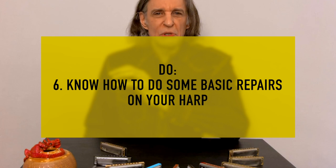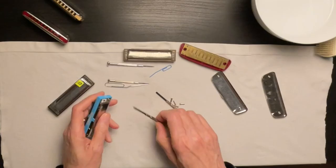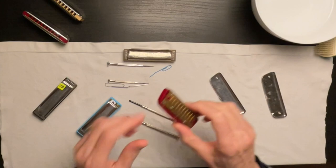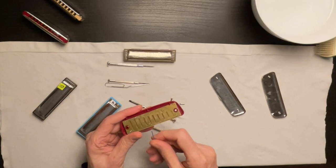Tip number six: know how to do some basic repairs on your harp. Don't be afraid to open them up. Almost every harmonica can be opened — the only exception is the Hohner Marine Band classic, which is put together with nails. But every other kind of harp you can open up. Some take Phillips screws, some are slot-head screws, so make sure to have the right screwdrivers. If a reed is stuck, take the reed cover plates off and reach in to get it out. If you need to adjust the clearance of a reed, delicately reach in with a paper clip or a small screwdriver and try to back that reed off a little bit so it doesn't stick.